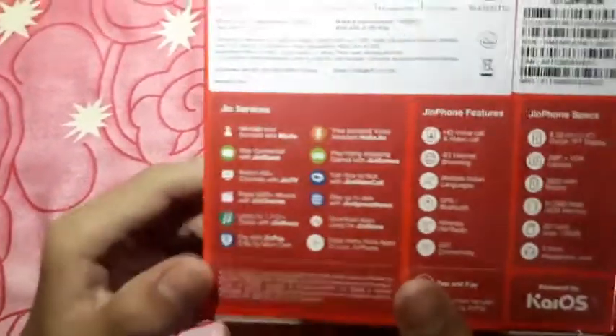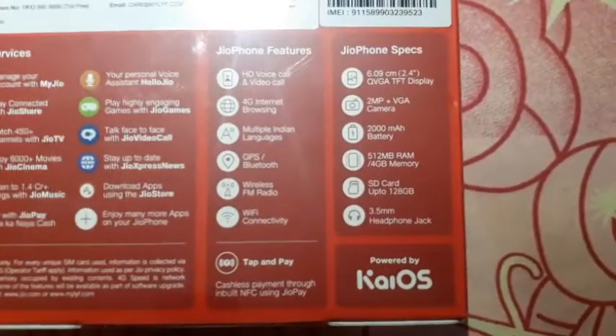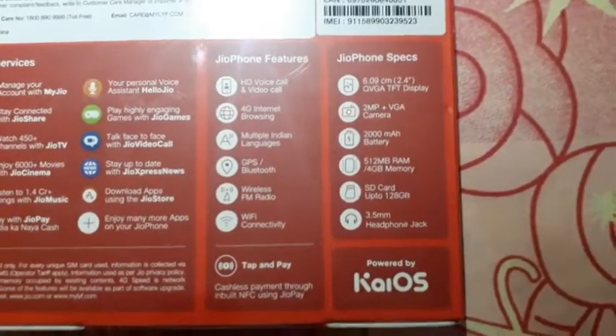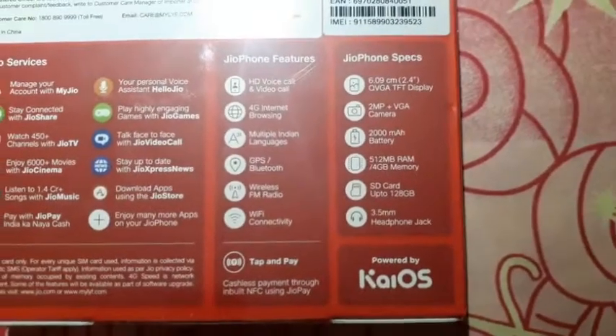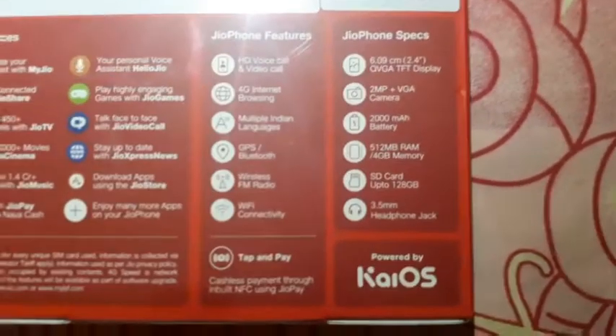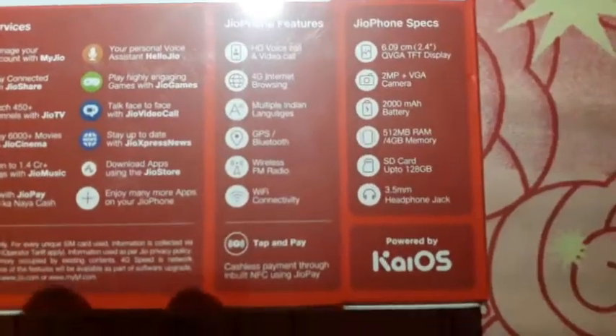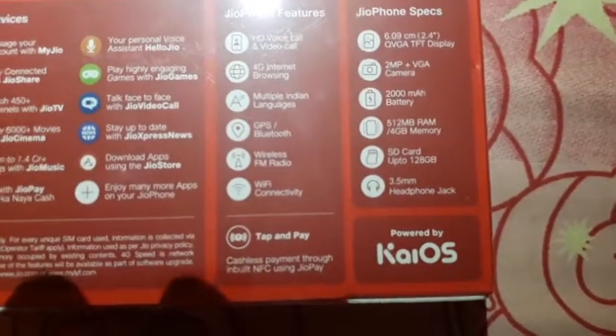As you can see, it features HD voice call and video call, internet browsing, multiple Indian languages, GPS, Bluetooth, wireless FM radio, and Wi-Fi connectivity. It also has a 2.4 inch TFT display, a 2 megapixel plus VGA camera, a 2000 mAh battery, and 512 MB RAM plus 4 GB memory.